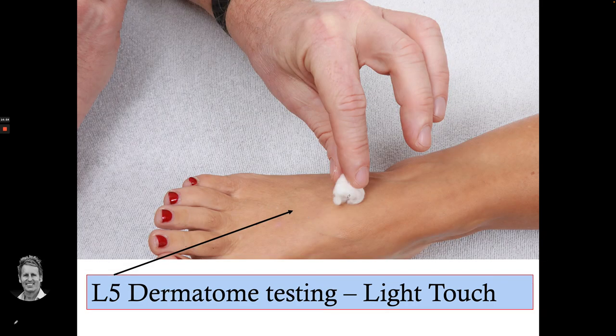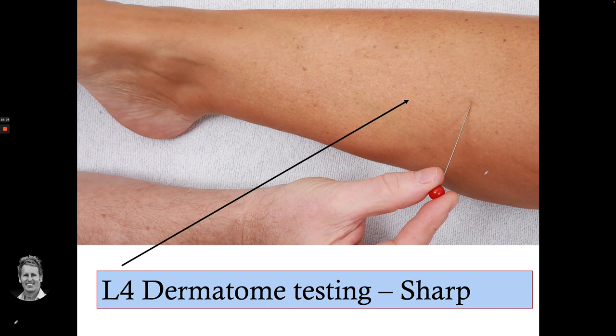On the lower limb: L5 light touch, S1 is more on the lateral side, and L4 is on the medial shin. You test different areas — for example, using the sharp end for L4, and you've also got the blunt end for comparison.